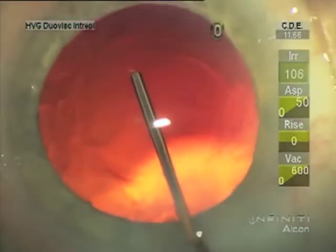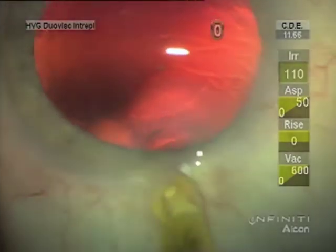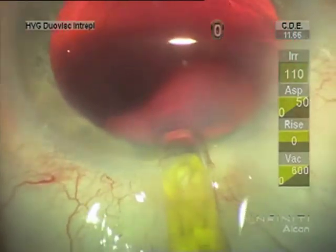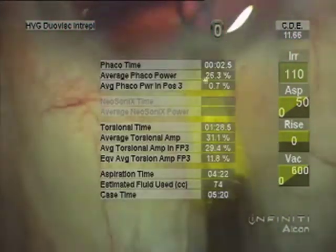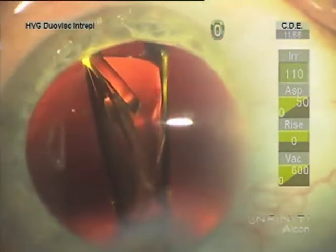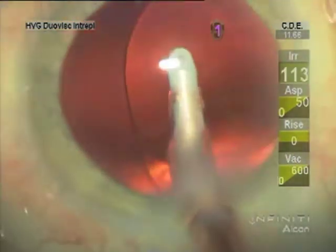I then inject the Provisc into the bag and make sure that the posterior leaf of the capsule is well separated. When I start the injection I have the patient look toward the injector for counter pressure. Once the lens is about halfway in I have them look straight ahead again, then keep going with the plunger until I can manipulate the lens with the plunger instead of a second instrument.